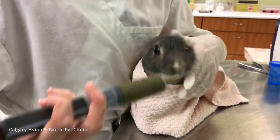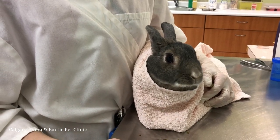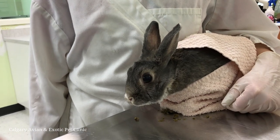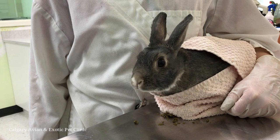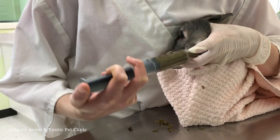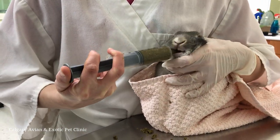Aim for the center of the mouth and not the back of the throat. Feed about one milliliter at a time. As you depress the plunger, watch the measurements on the side of the syringe to make sure you are giving the right amount. Remove the syringe between mouthfuls to allow your pet time to chew and swallow. Forcing too much food into your pet's mouth or not allowing them time to swallow can lead to aspiration.